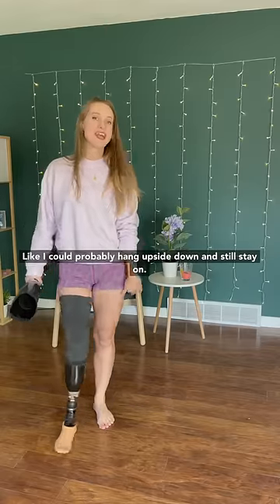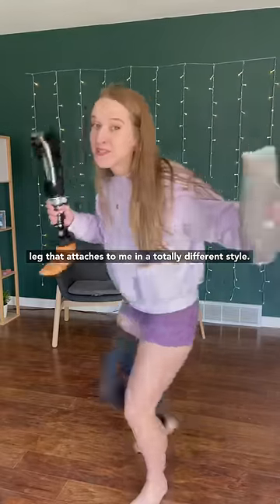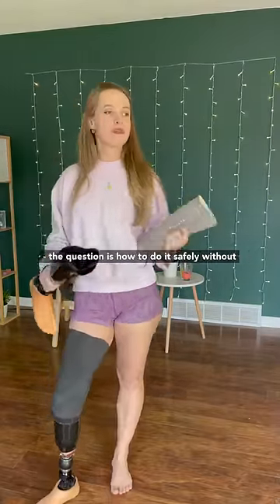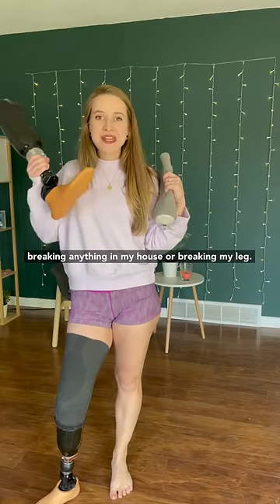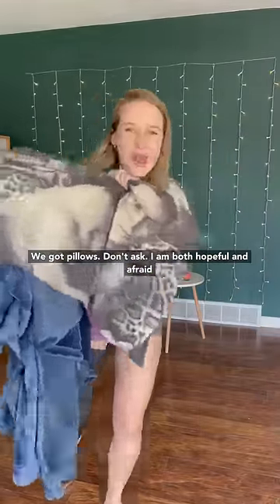I could probably hang upside down and still stay on, so that's not going to work. But I do have this leg that attaches to me in a totally different style and is a lot less secure, and I could accomplish that. The question is how to do it safely without breaking anything in my house or breaking my leg. We got cushions, blankets, and pillows — don't ask.